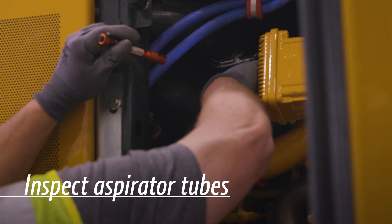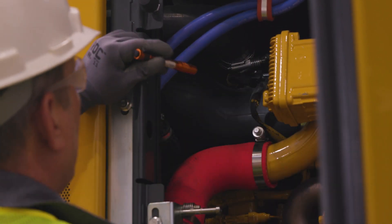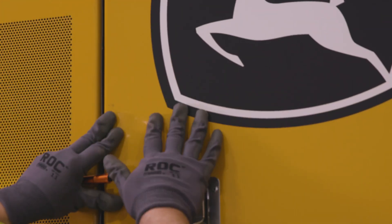It's also important to inspect the aspirator tubes in your vehicle when equipped, as the aspirator removes a significant amount of dust from the airflow and extends the life of the air filter.